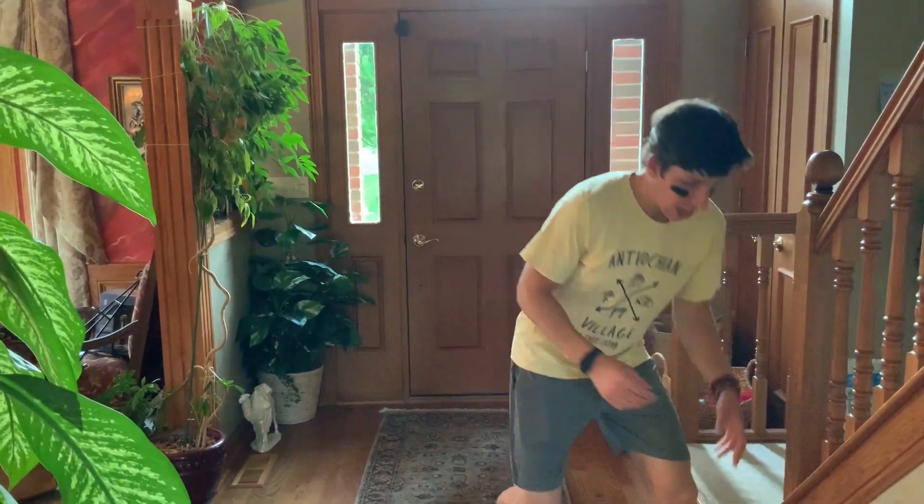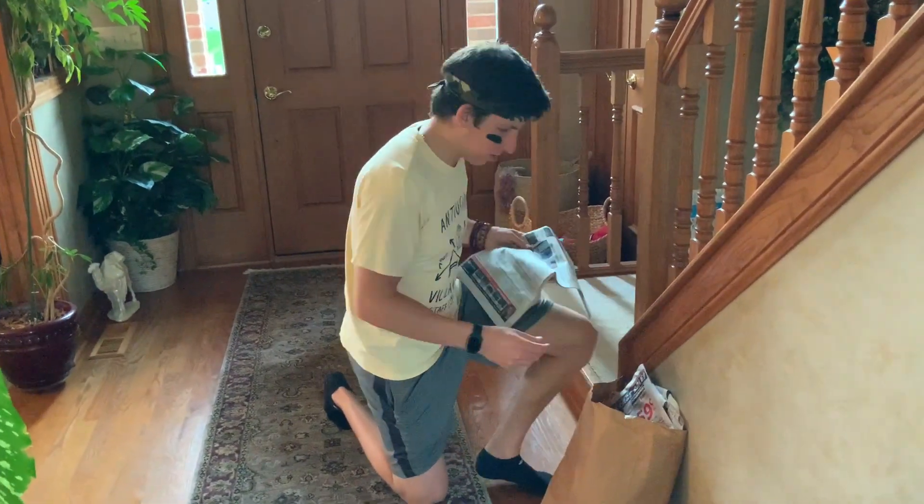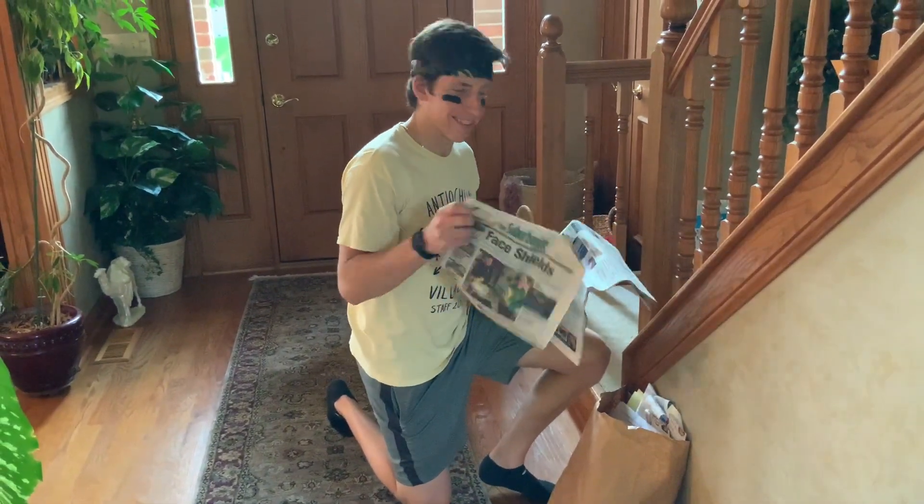The second thing we'll find is something that will light on fire. Here's some old newspaper that we're going to recycle — this is perfect. Along with the newspaper I'm also going to bring some dryer lint that I collected.